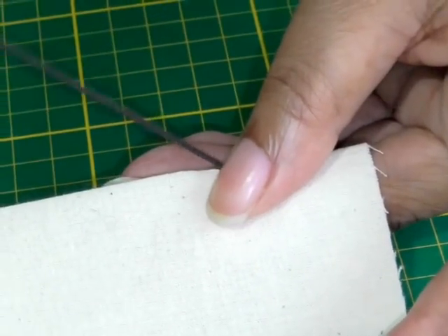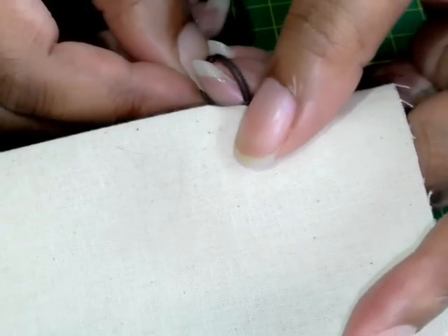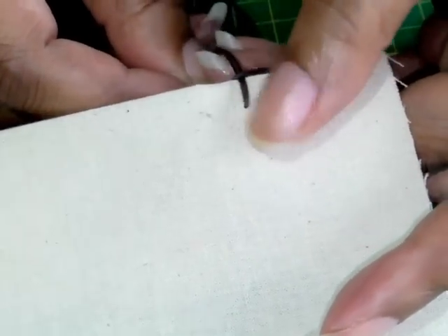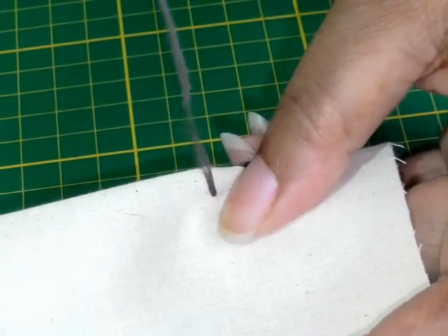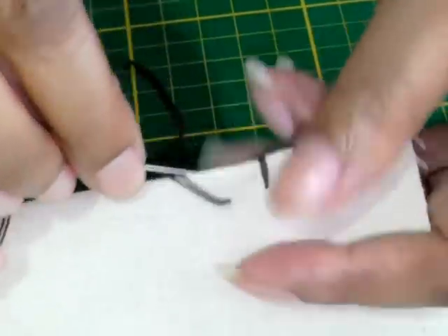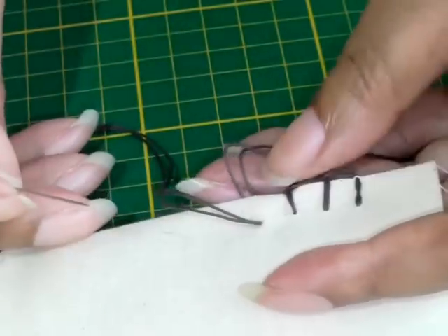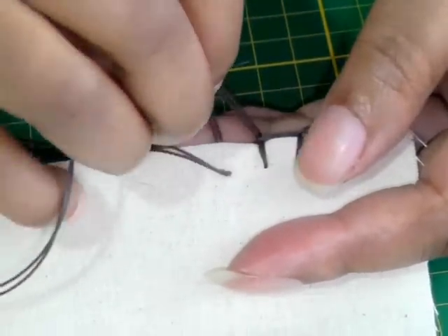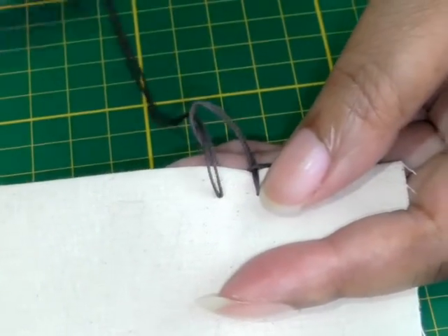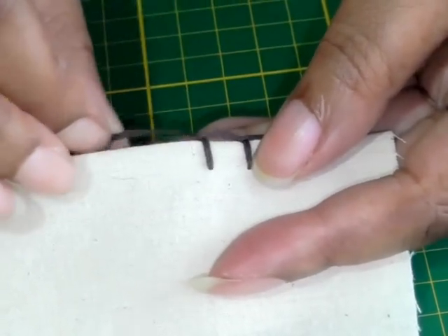I'll show you one more time. Going through on the reverse side, pulling my needle up, creating a vertical stitch. If you do forget, you can just loosen it and get back your loop. Then put it through the loop, which creates the horizontal stitch — and that is what you call a blanket stitch.